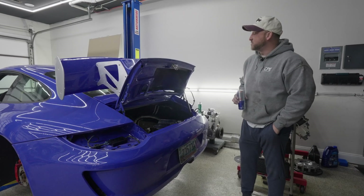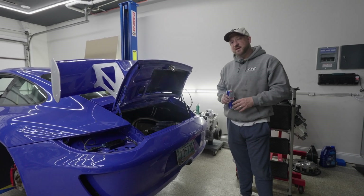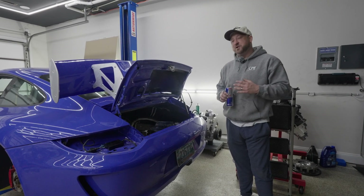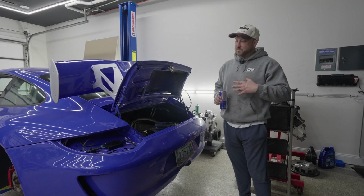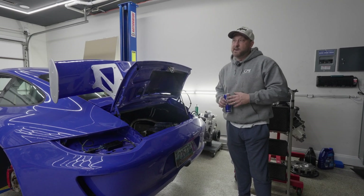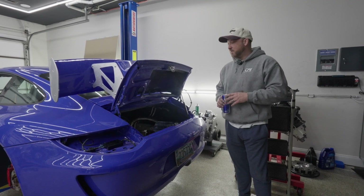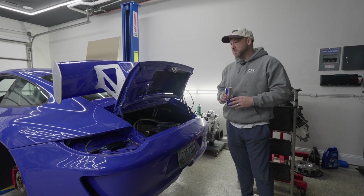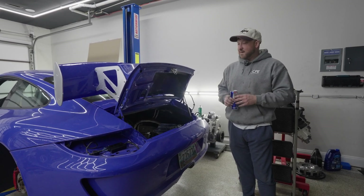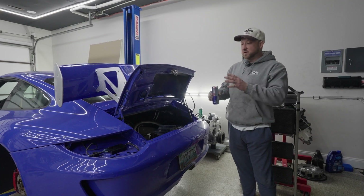Hey guys, my name is Tyler and I own Chavis Performance and Engineering. We've been around since 2018, but I've realized we don't have a lot of video content showing you guys what we do. We have a lot of dyno footage, but really this is for those that have questions — maybe how we do something, something technical, really anything and everything CPE-related.